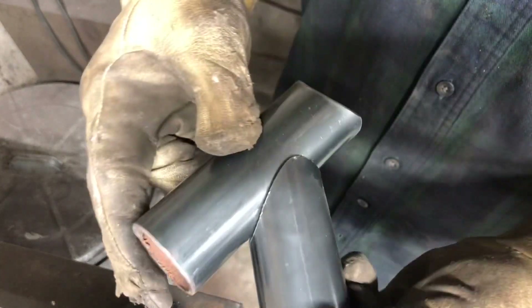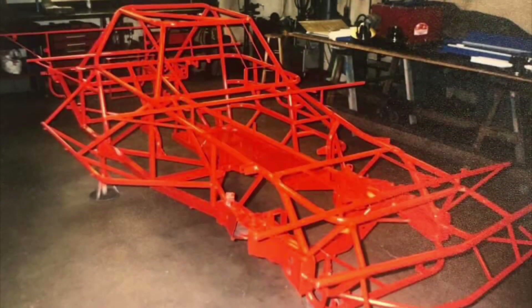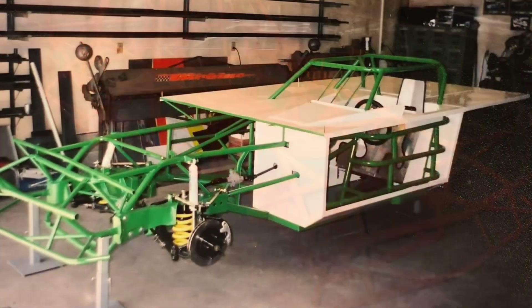I've used this method thousands of times over the years, building and repairing hundreds of race car chassis.